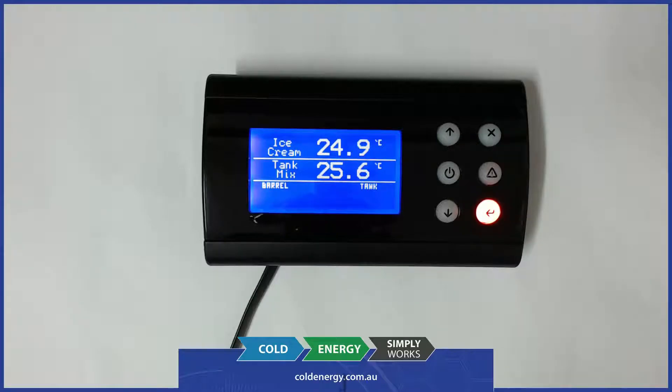On the front of the display you can see the ice cream temperature which is the barrel temp, at the moment showing 24.9, and the mix temperature which is inside the mixing tank at 25.6. Below that there's a small section labelled barrel and tank, and inside there are quick LEDs which show what's happening — whether the beater is being used in the barrel, the cooling, the tank, the pressure pump.